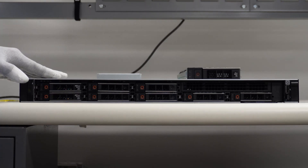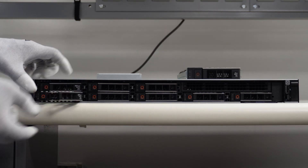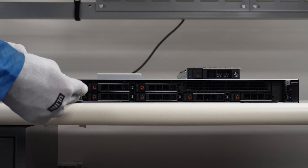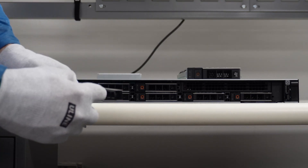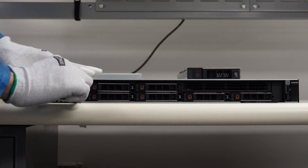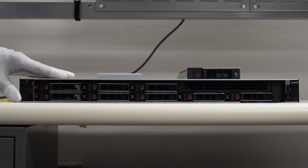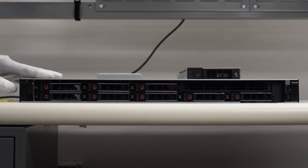If it gets stuck, you'll notice it's not fully seated because the lever won't come back down. All you've got to do is press that spring, and it'll simply go in there easily — just like that. Press that spring, boom — the SSD is now successfully installed into your Dell PowerEdge R360.